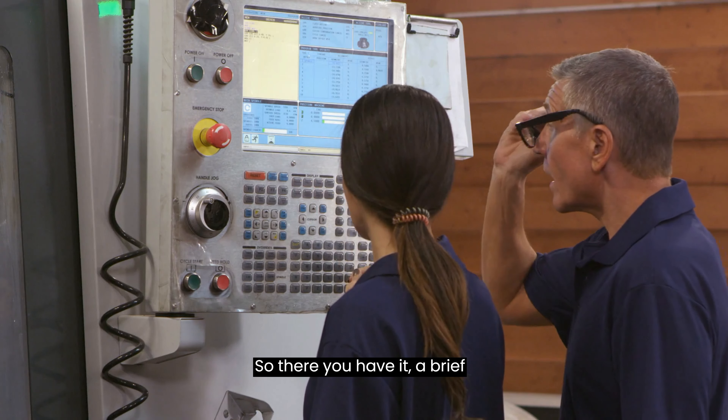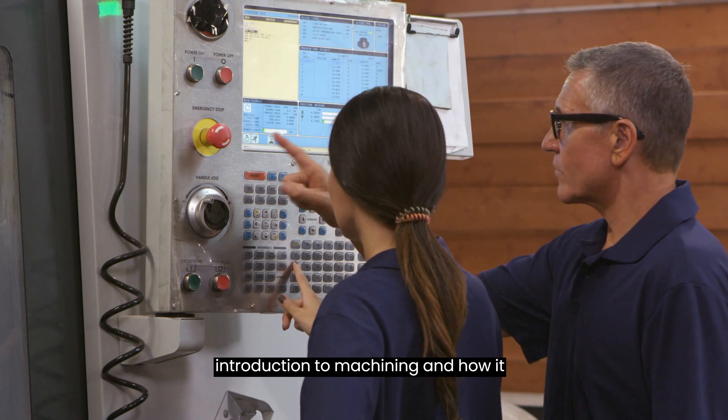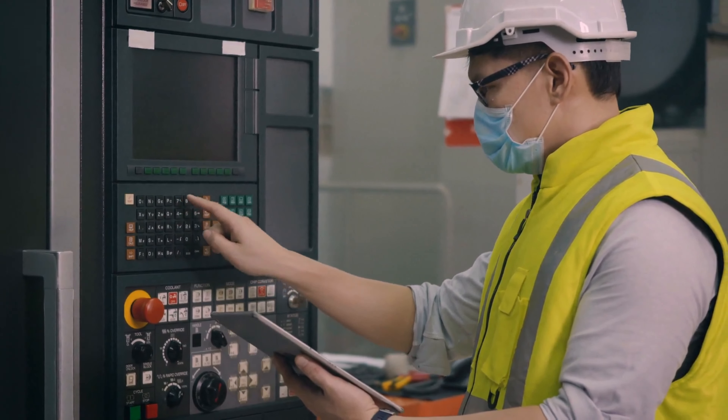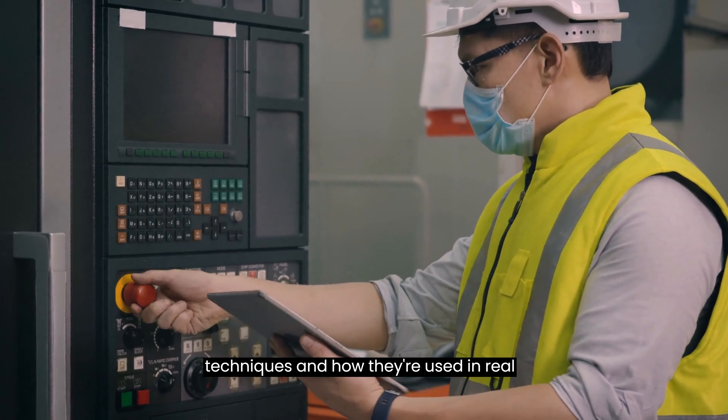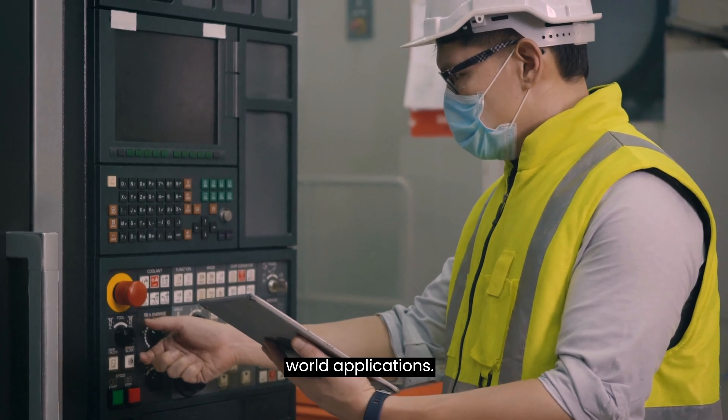So there you have it, a brief introduction to machining and how it works. Stay tuned for more in-depth looks at the different types of machining processes, tools, and techniques, and how they're used in real-world applications.